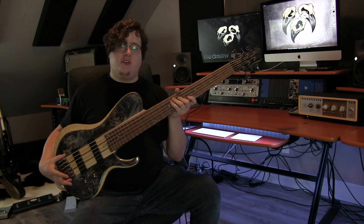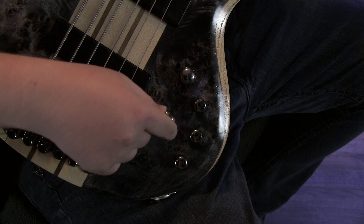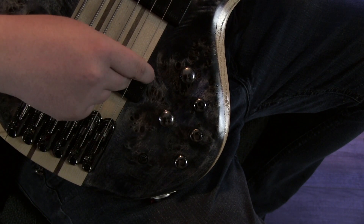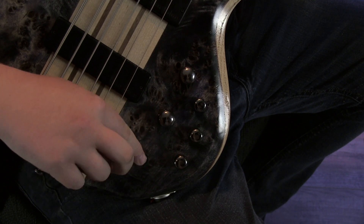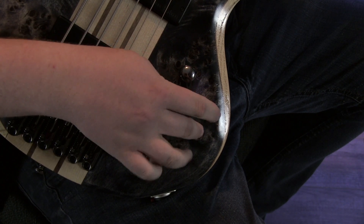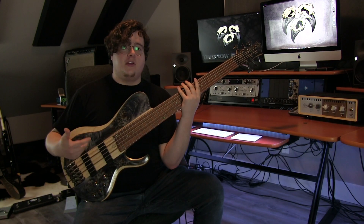It has an MR5 bridge and Bartolini BH2 pickups in the neck and bridge positions. Looking at the controls, we have an overall volume knob. We have a pickup blend — turned all the way one way goes right to the neck pickup, turned all the way the other way goes right to the bridge pickup, and in the middle it will click softly so you know it's perfectly blended between the two. We have a three-way mid-cut switch, and a three-band EQ including bass, mids, and treble — all three of which click softly in the middle when you know it's perfectly at noon. Now let's hear another sound sample of this bass.